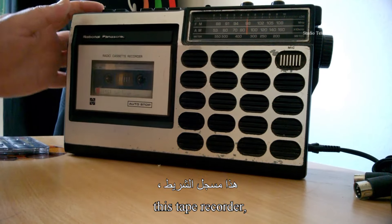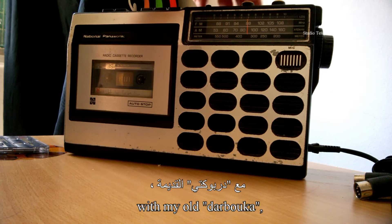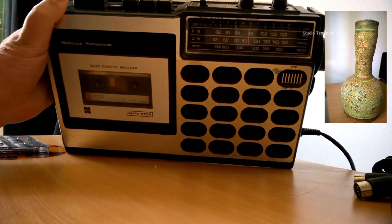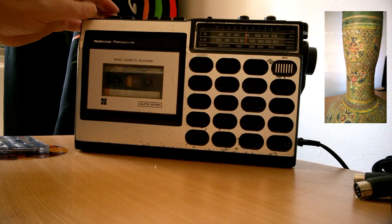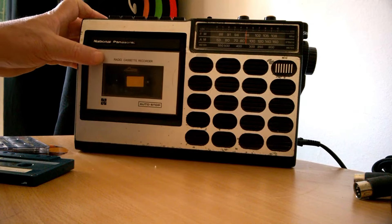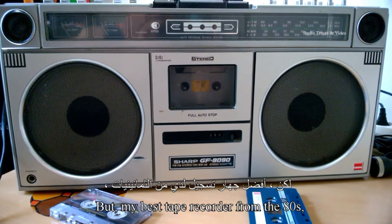J'avais utilisé également, à cette merveilleuse époque, ce magnétophone pour des enregistrements radiophoniques, et aussi à l'intérieur pour des monologues en famille avec mon ancienne Darbouga, comme cet extrait par exemple. Mais mon meilleur magnétophone des années 80 est celui-là.